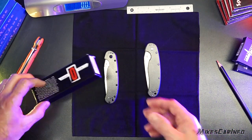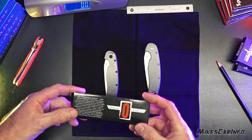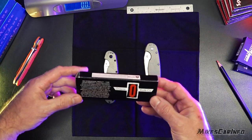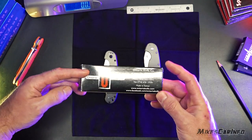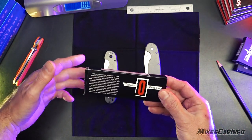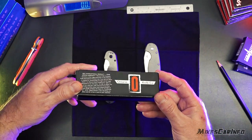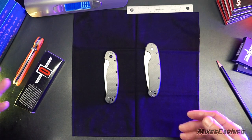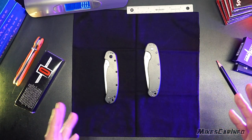They even have the packaging — Benchmade packaging, Spyderco packaging, Cold Steel packaging, and in this case Ontario packaging — perfect. This is the legitimate one; I threw away the new fake one, but it's just like this. There's no difference. You can't tell. So don't get fooled by the packaging on any of these products. They look legit.